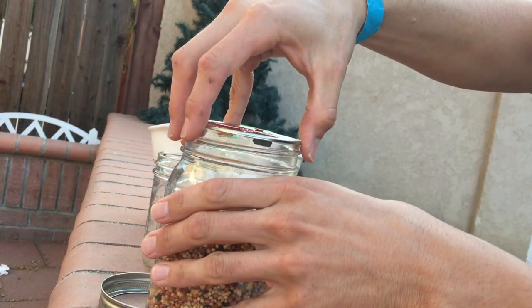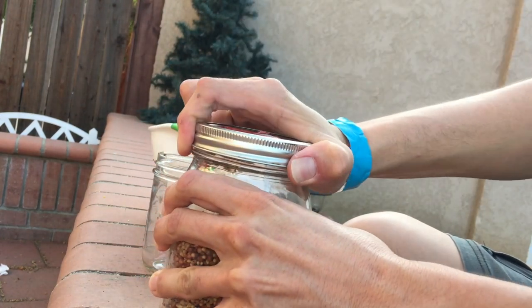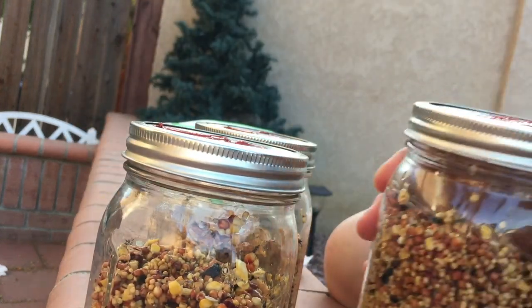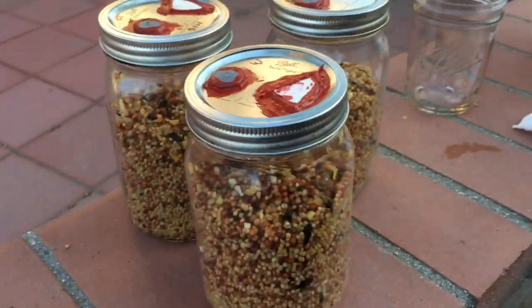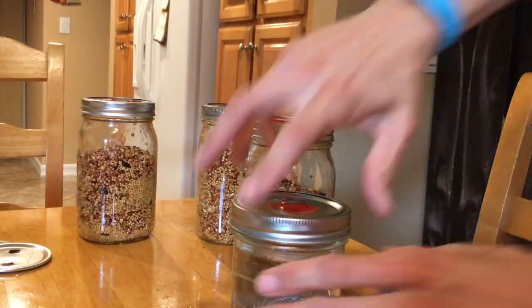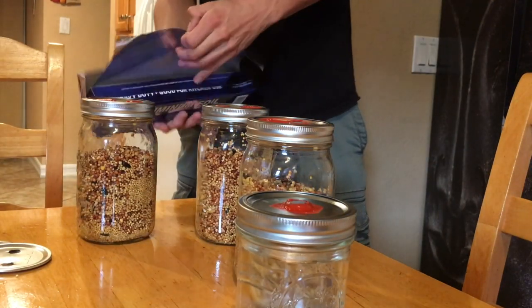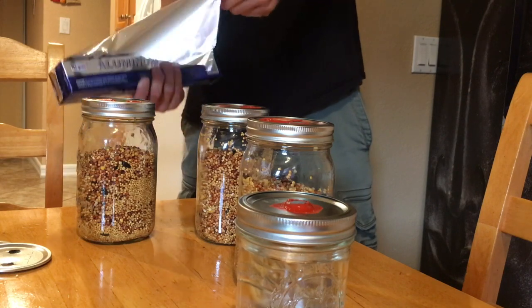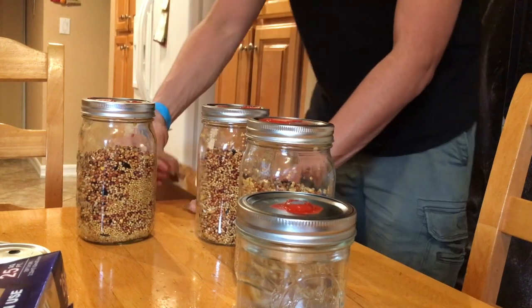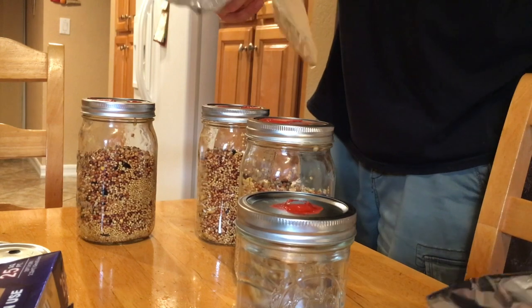Cover it up and close the lid — and that's done. Now I have three jars of grain spawn. I'm going to grab some foil and cut it in one big piece, then cut that bigger piece in half, and that half into another half.